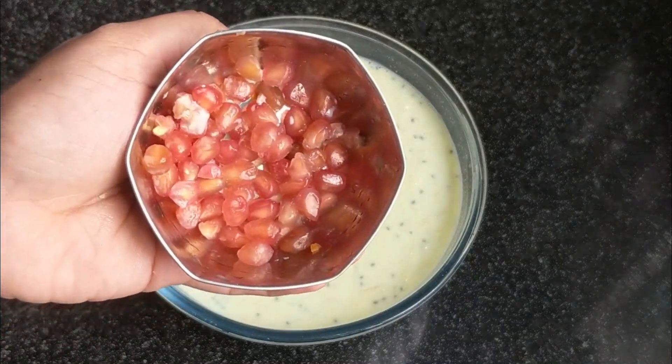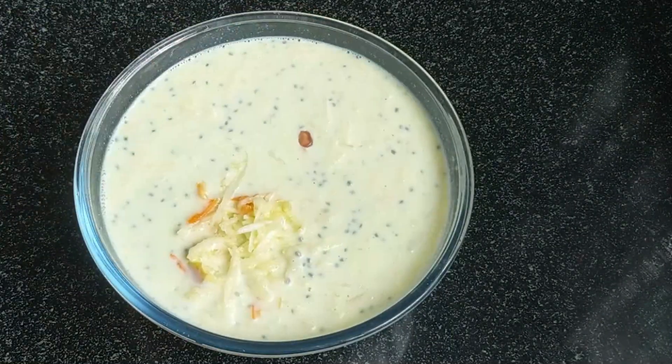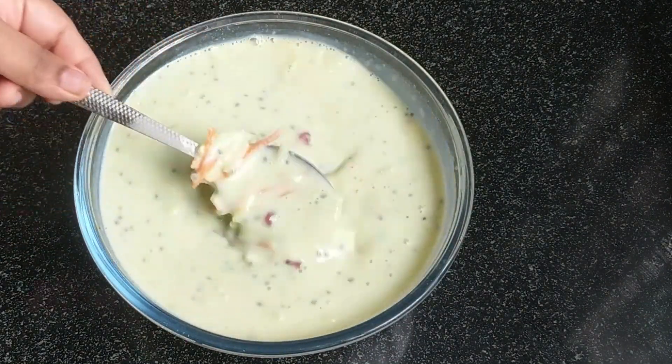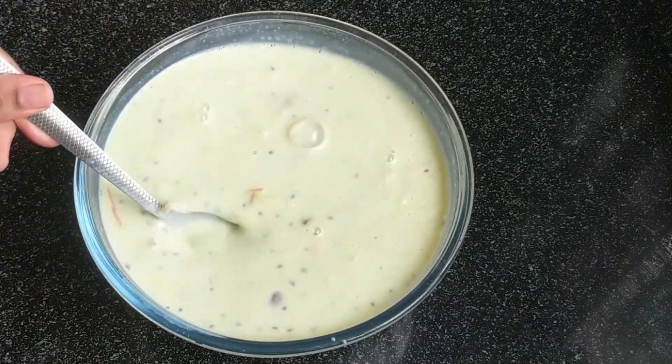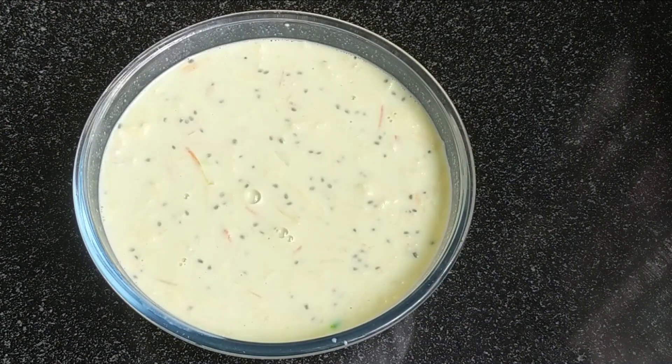How about the bread? This is a carrot, apple, or grated vegetables. Now we have to wait and add fruits to this drink. This is a good, refreshing and healthy taste. Now we will put it in the fridge and let it chill.